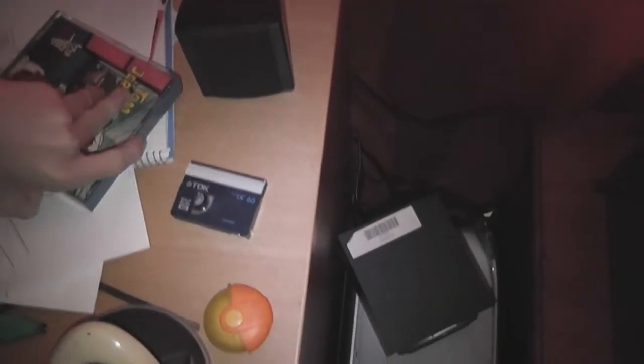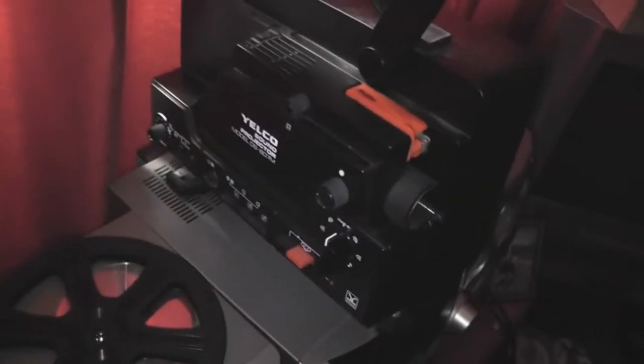Hello, FurryFox here, and today I shall be showing you this old projector I happen to own.